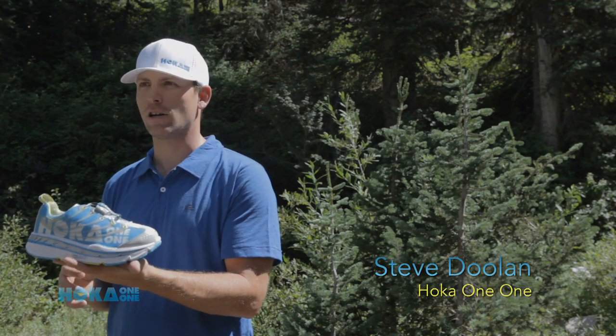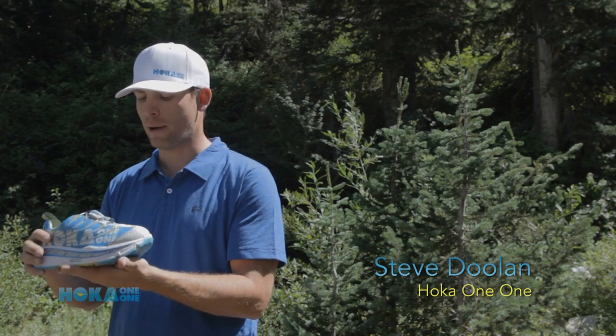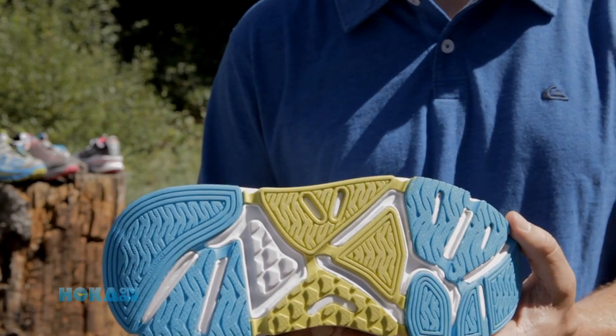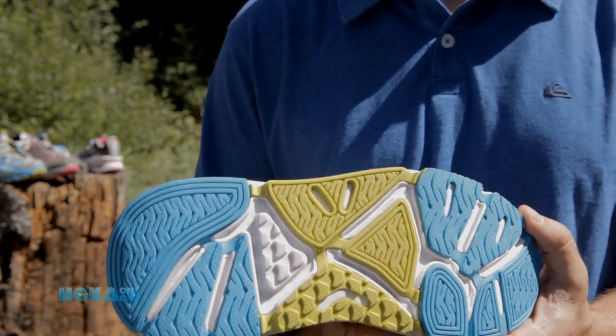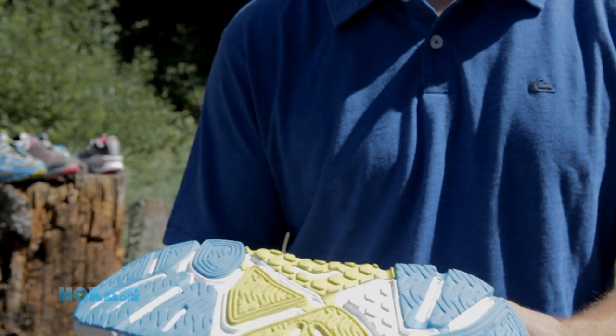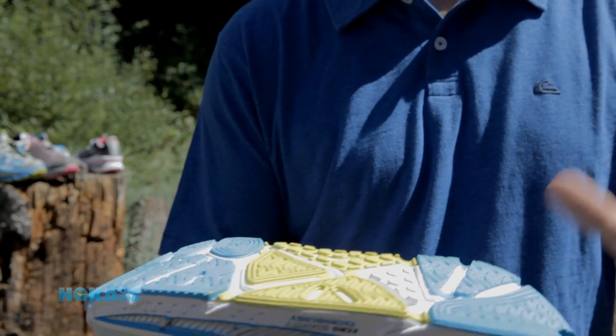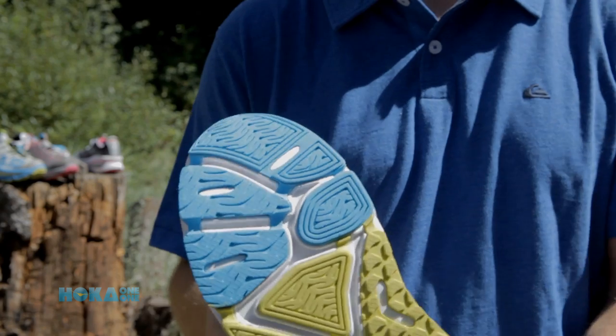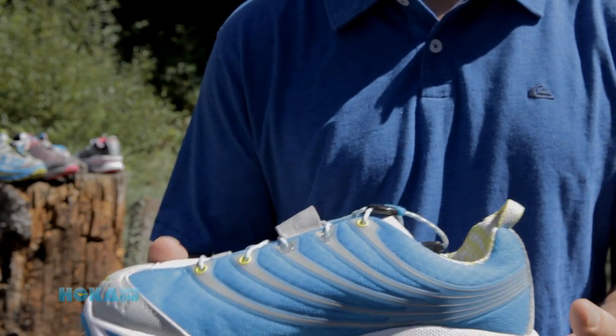I'm holding the Stinson Tarmac. A lot of you folks have been asking about the Stinson Tarmac and what the differences are between this and the Stinson Evolution — it's really one simple thing: the outsole. You'll notice we give it a strict road outsole, really smooth, really low rolling resistance. We do isolate that first metatarsal for really good first metatarsal drop and really good feedback when you're running on the road.